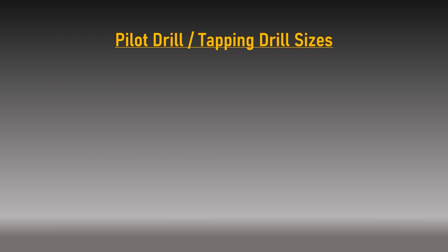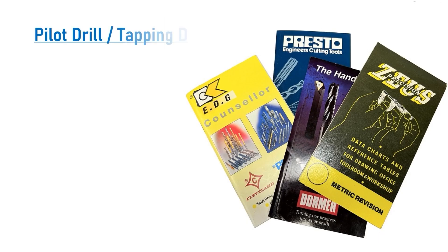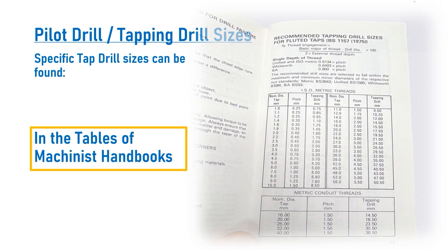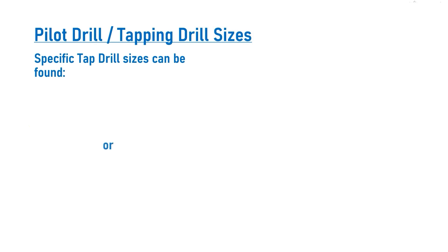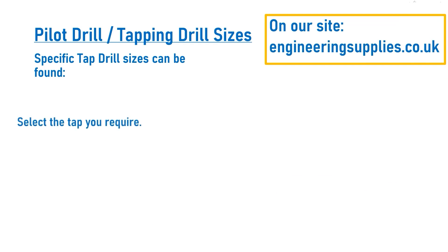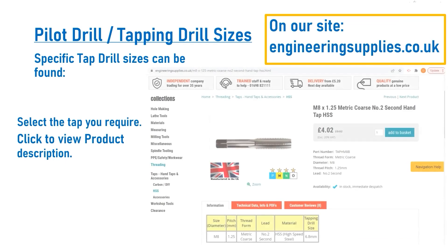Pilot or tapping drill sizes: the size of the drill used to create the pilot hole is determined by the material being machined and the combination of the major diameter and thread pitch of the tap. To find the specific pilot drill size, it is common to refer to tapping drill charts or tables in machinist handbooks. Using the engineeringsupplies.co.uk site, you can find the specific pilot drill hole size for the tap you plan to use in the table within the description.